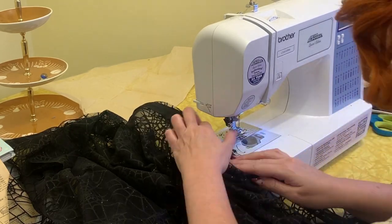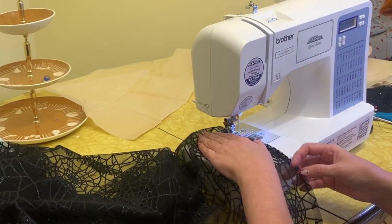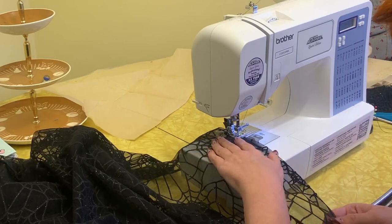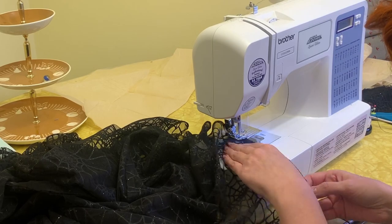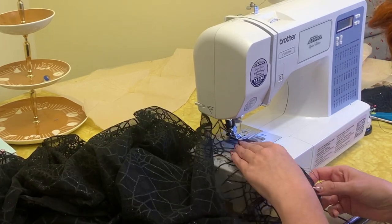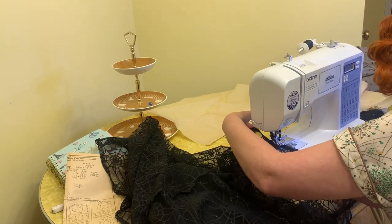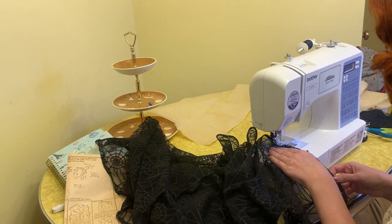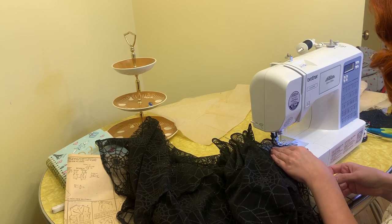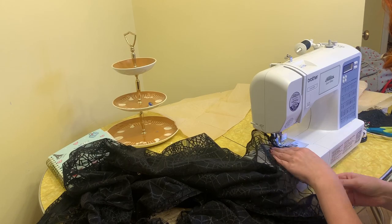I've turned under a quarter inch on the bottom for the hem and sewn that first. Then I ironed it under and folded it over one more time, and brought it through the sewing machine again — and that is the bottom hem. That finishes up the dress fairly quick and easy.